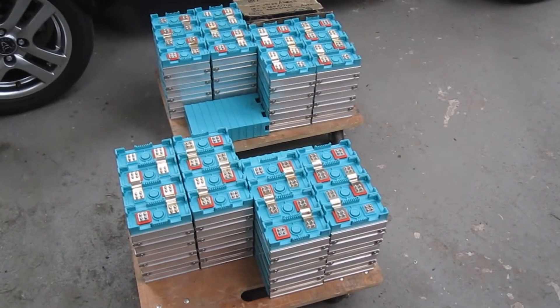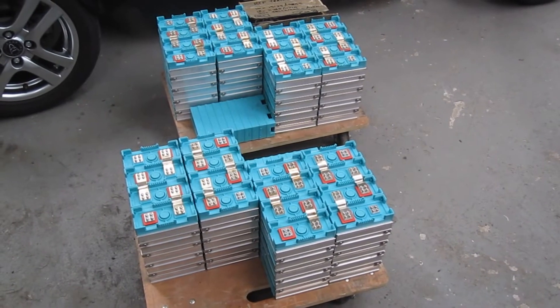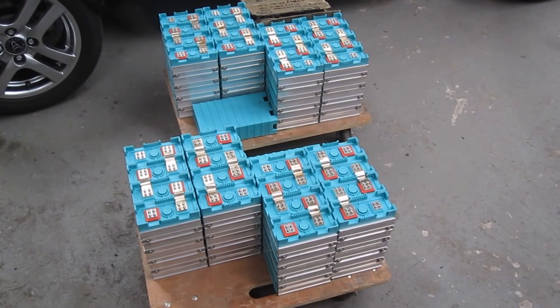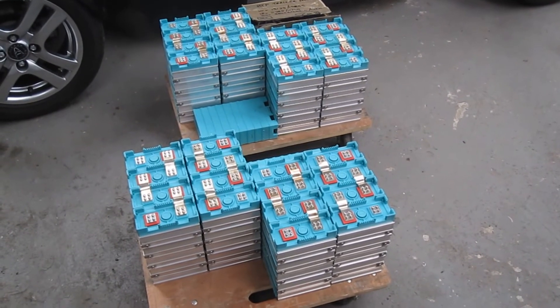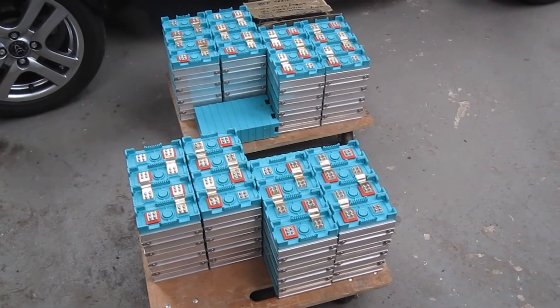Here's the lithium battery pack that's ready to go into the car. They're 100 amp hours and it runs at 96 volts, which gives us about a 10 kilowatt hour pack. We reckon that's going to be good for over 100 mile range on the car.